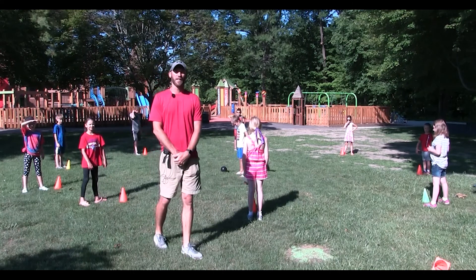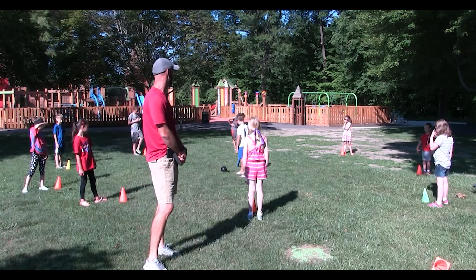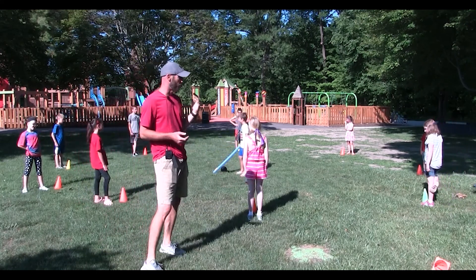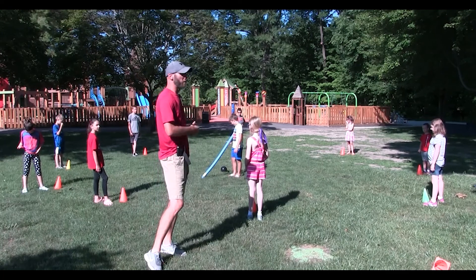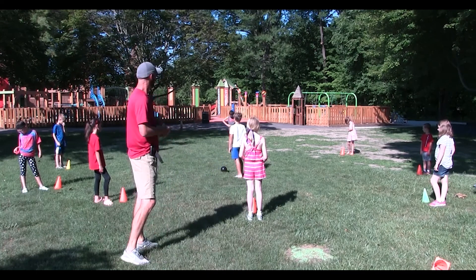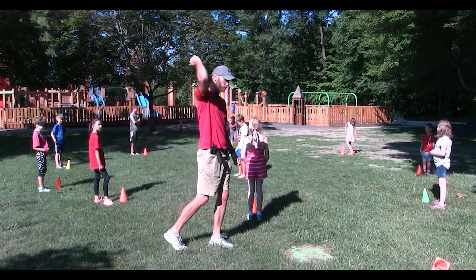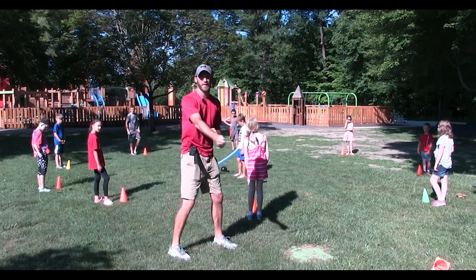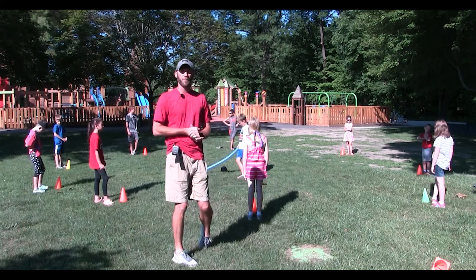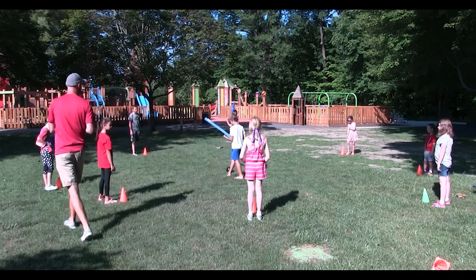Hi everybody! This game we're going to play is a fun one that you can use with a standard pool noodle. It's called capture the ball or steal the ball. Our friend Tucker is in the middle protecting a ball — you could use any object: a bag, a different type of ball, a cone, or a stuffed animal — anything could go in the center. Tucker's going to defend it using his pool noodle, swinging it side to side — not whacking anybody on the head. If they get tagged, they must go back to their cone and do three jumping jacks. Whoever steals the ball gets to be the next defender. Let's watch the game — are we ready, boys and girls? On my clap.